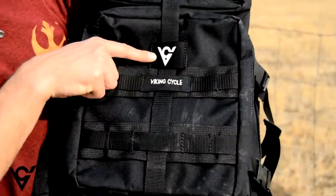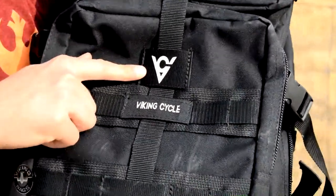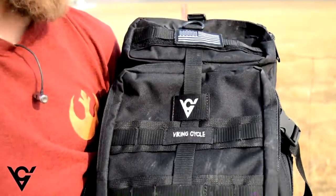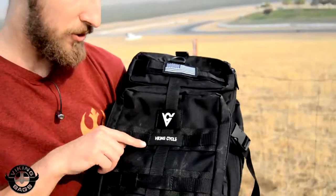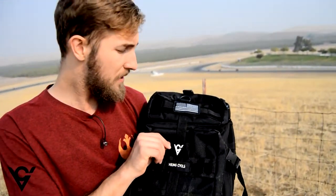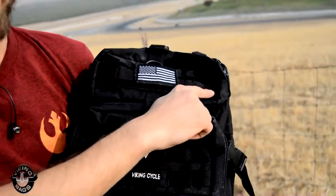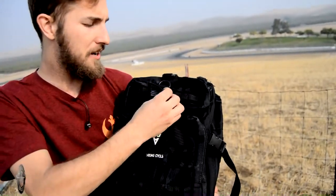It does have these patches on here which are kind of cool. It says Viking Cycle and it says VC right here. It doesn't say Viking Bags — there are two separate companies, and you would think that Viking Bags would have been doing this, but it is Viking Cycle. These are non-removable; they are stitched in. But they did give me an American flag which does remove, and this is velcro up here so you can put your own patches if you like. If you make custom velcro patches they'll fit right there.